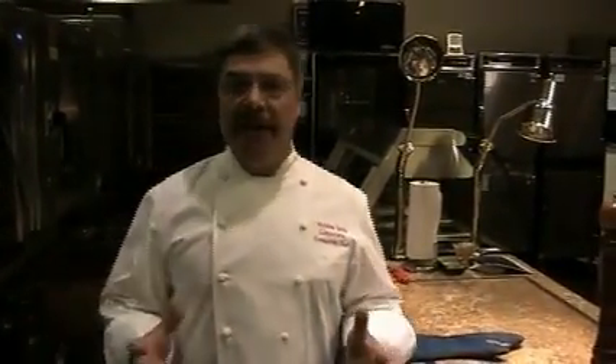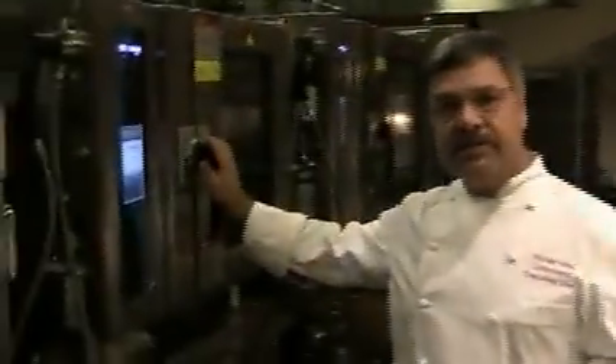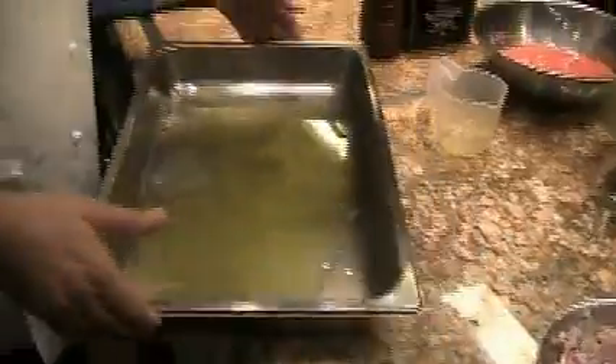As you know, traditionally this dish is made on a stovetop. Now, we're going to make it in the Combi Alto Shaam oven, entirely. We're going to start with putting the oil — about a half a cup of olive oil, Greek olive oil — and we're going to heat it first so we can sauté our vegetables.